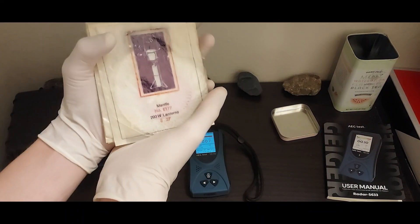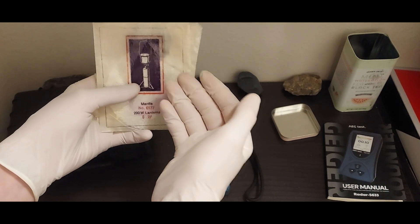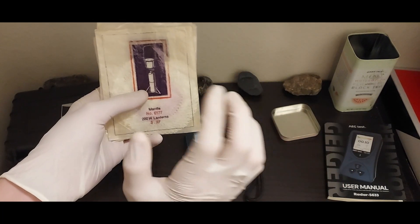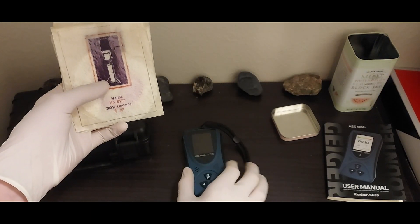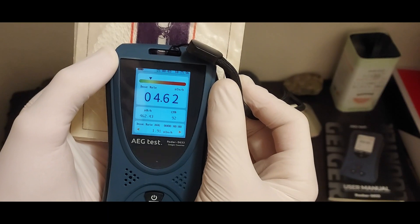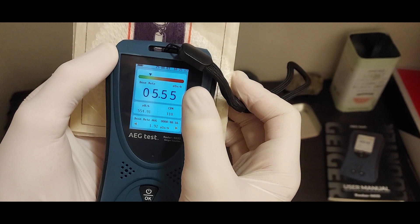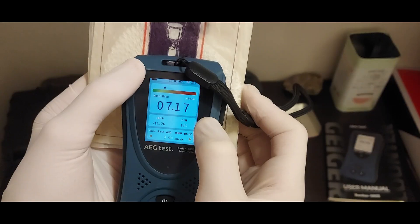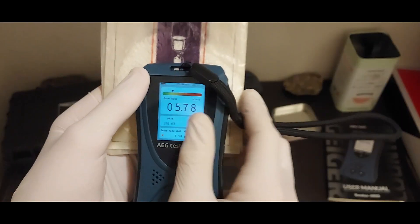So, next up, I have these radioactive thorium lantern mantles. These were meant to be put into lanterns and then burned to release a lot of light. They are radioactive because they contained the naturally occurring element thorium. If I grab this detector and place it on top of them, as you can see, after just a few seconds of waiting, the detector clearly notices the increased radiation levels. And that's also exactly what I would expect to see for these items — that's just about the correct number there.